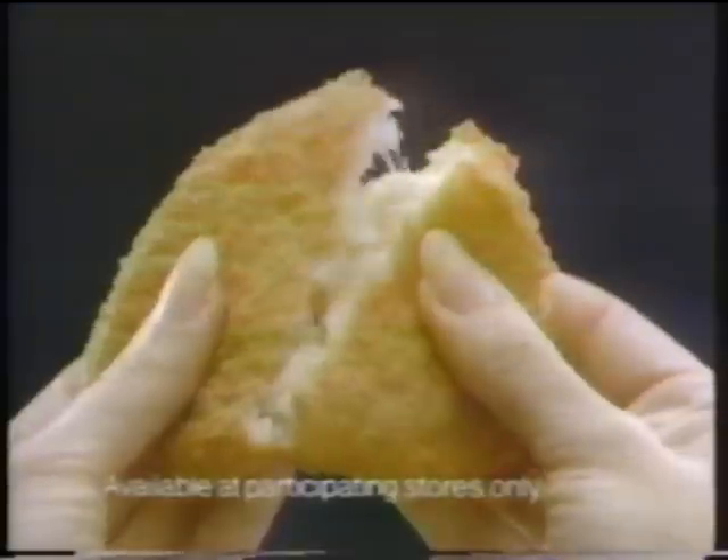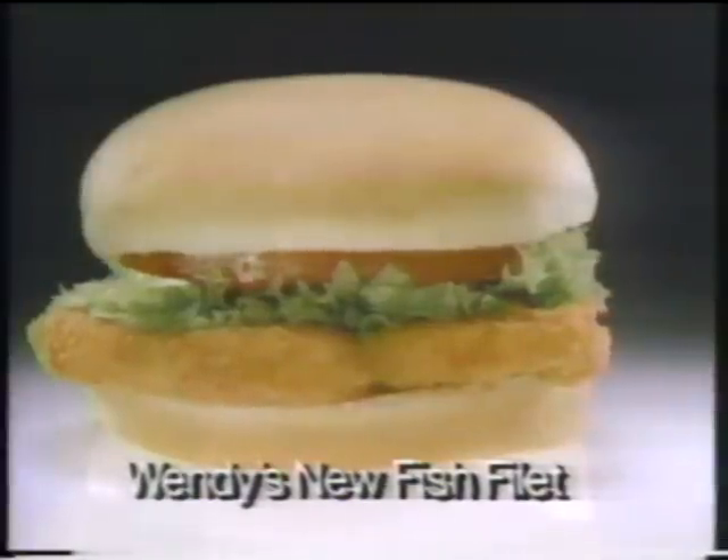I used to eat the fish sandwich served at that other famous place. You know, the square fish. But I just keep wondering, how does square fish swim? You want something better, you're Wendy's kind of people.